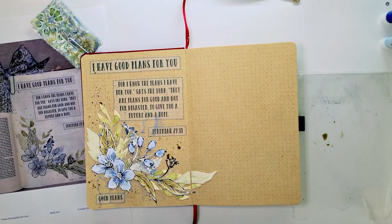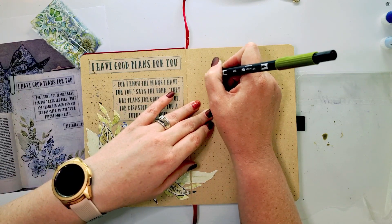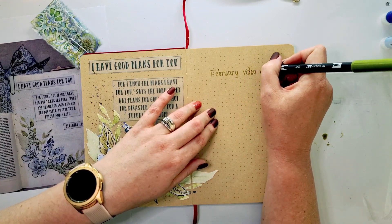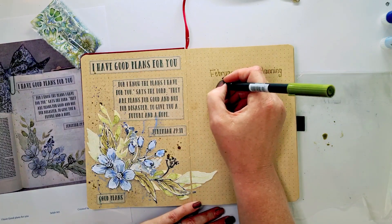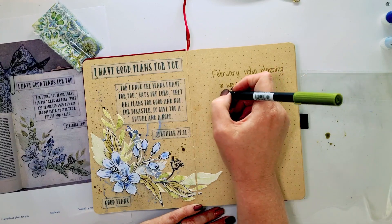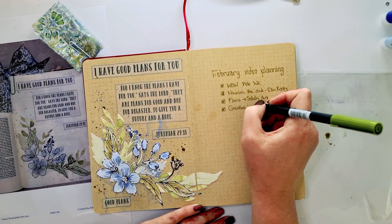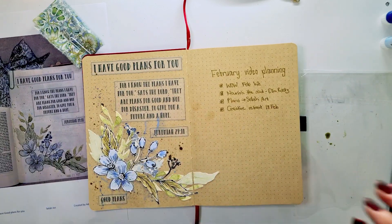And then lastly, I'm just adding some splatters using that Tombow ABT Dual Tip Marker — it's a watercolour marker so you can use it for a lot of things. I enjoyed using my Albrecht Dura watercolour markers and my Tombow watercolour markers in my preparation for February in this journal. I write my verses in here and a little bit of faith planning and some kits with verses that speak to my heart.